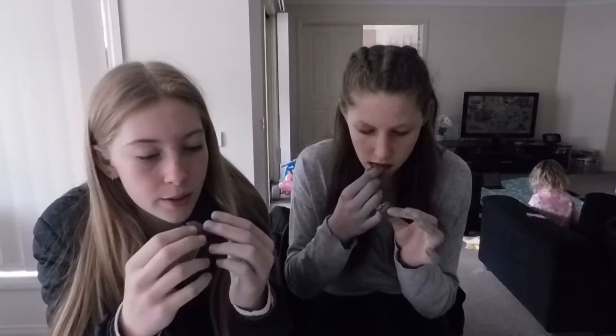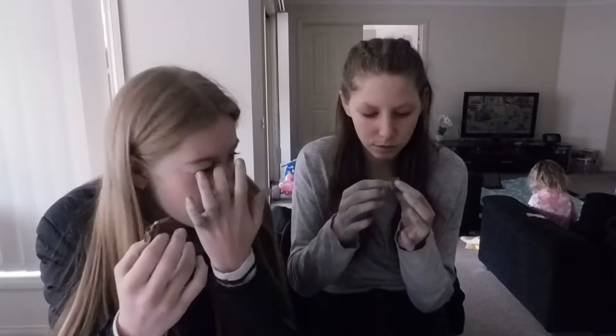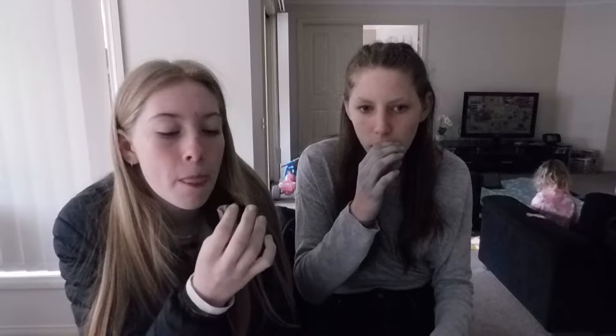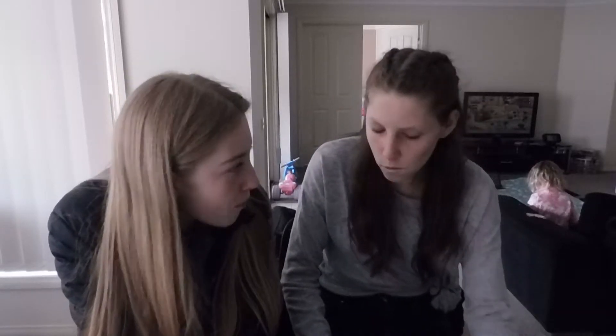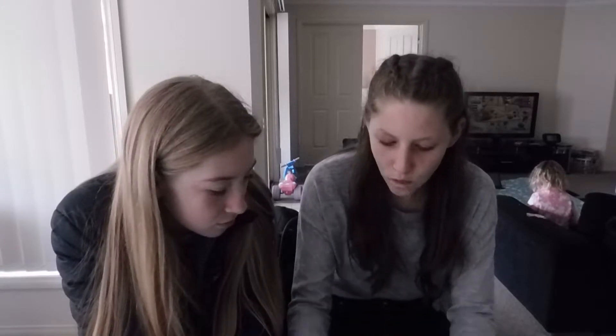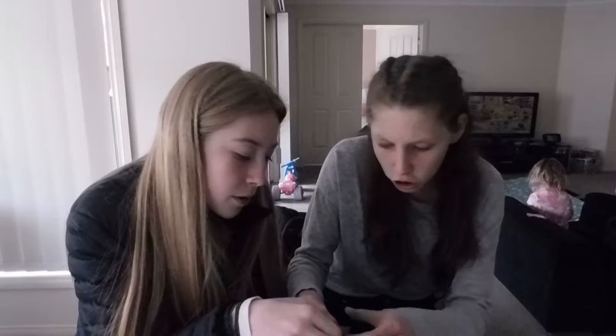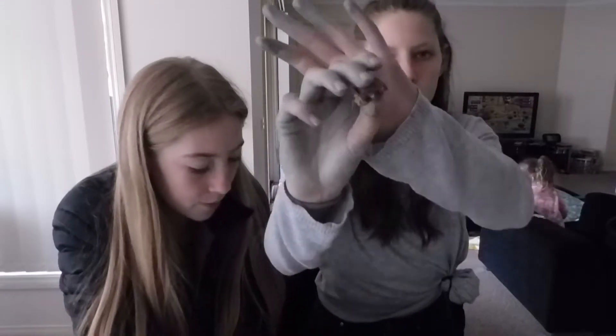It's got like the biscuity type stuff. It's got the caramel in it. I think I can't really taste it at first, but the first bite I can taste it. You can see the little bits in it.